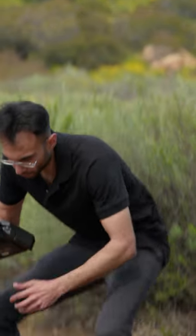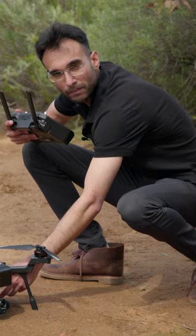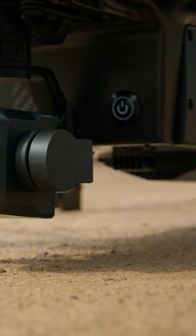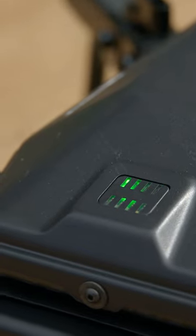Sahil is going to walk us through the startup operation of Cyrus. To turn the drone on, we need to press the power button, which is located right in front of the airframe. You press the power button once, let the drone boot up, and you're going to see light indicators on top of the drone.